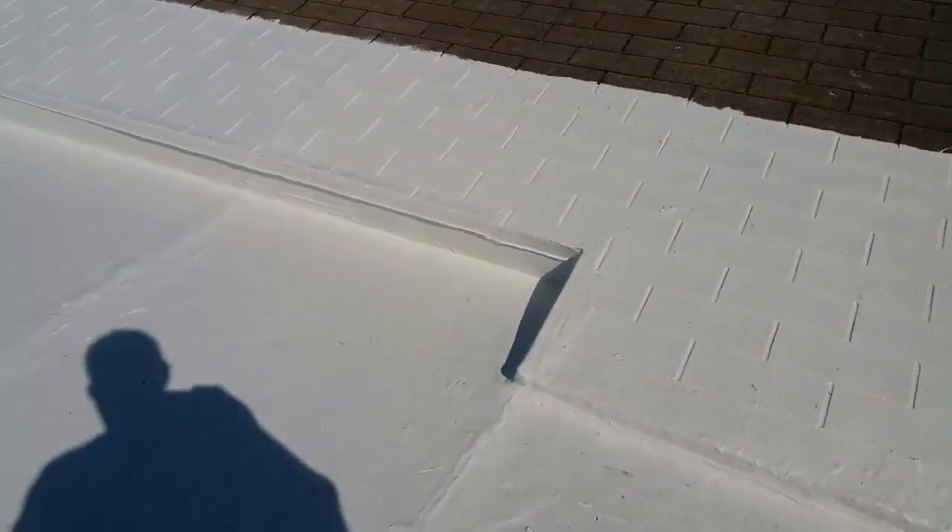This stuff is awesome. You gotta roll it in two different directions, then you can go back and pick up any holes or crevices. It is a full 100% silicone.